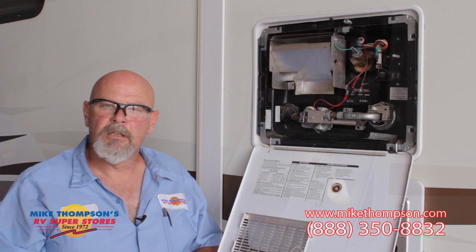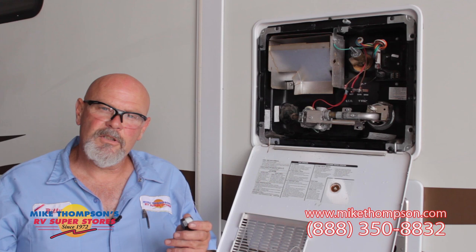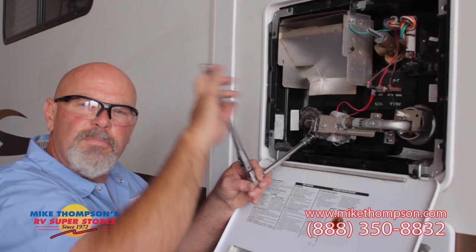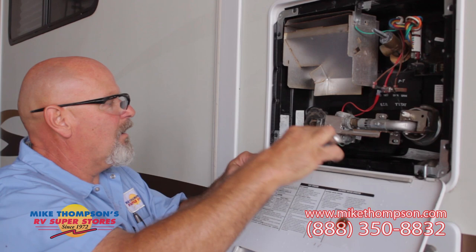Once you've let the tank completely drain, you want to put in your new plug. This is a half-inch plug. We have Teflon tape to seal the threads. Then you want to tighten your plug all the way down.